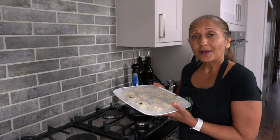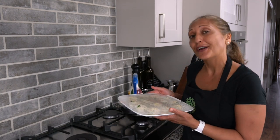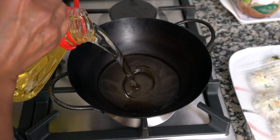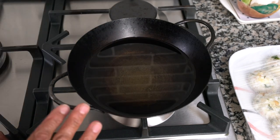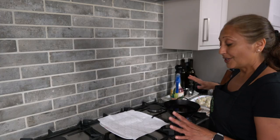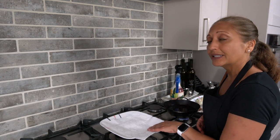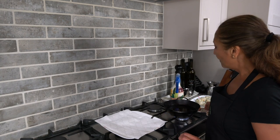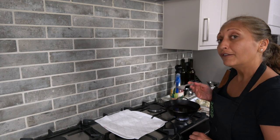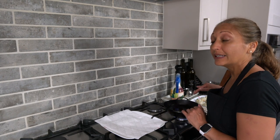It's a couple of hours later and my varas are nice and cold, so I'm going to get ready to fry them. I'm using sunflower oil and I'm heating it up until it's hot but not smoking hot — medium heat. I've got my plate lined with paper towels, a slotted spoon, and I'm also using a fork to make it easier to turn them while frying.